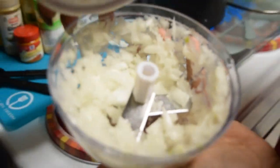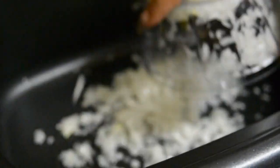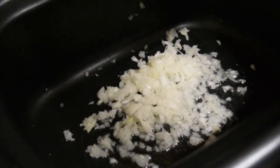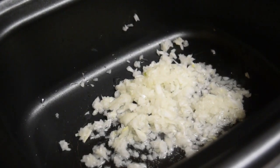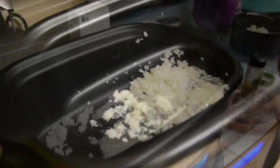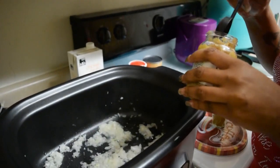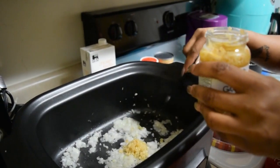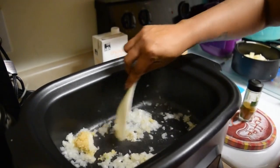We're going to add the onion to the coconut oil so we can sweat the onions out. This multi-cooker does a lot — bake, roast, stew, sauté, slow cook. We're going to add one teaspoon of minced garlic and stir it around.